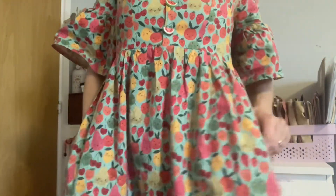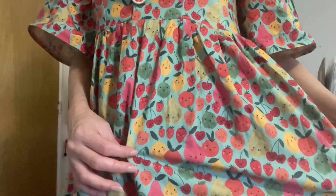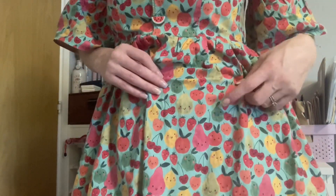It's got buttons down here with an ever so slight V-neckline. I have got the ruffle on the sleeve, it has got pockets, and this one has got the ruffle on the hem as well. I've just got it on with tights. This fabric is so fun — the children really enjoyed spotting all the different fruits and counting how many strawberries are on there. They were debating about what type of fruit and veg they could see, and it was just really fun.